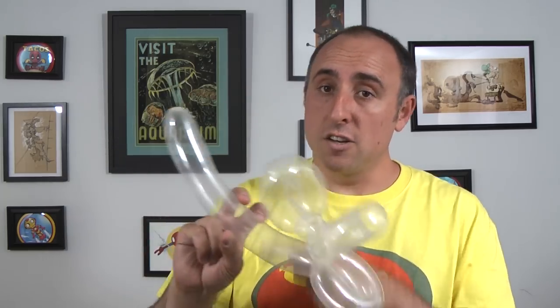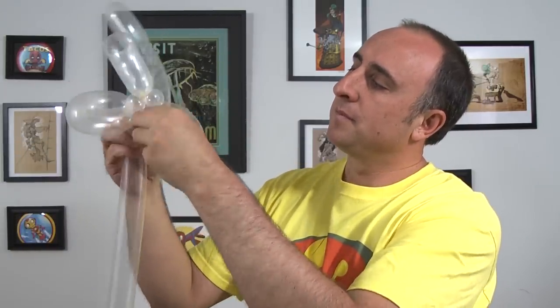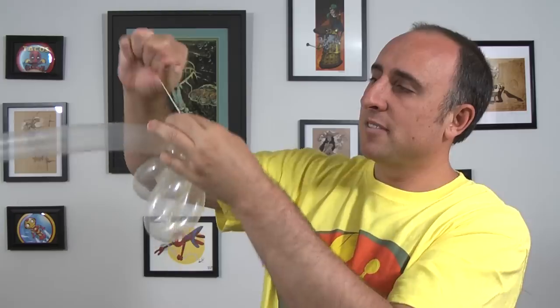So far you should have something that looks like this. You'll notice I'm running out of balloon — that's what the second clear balloon is for. Get your second clear 260 and inflate it two thirds of the way. Let the air out and tie. Give it a squeeze and a stretch. We're going to take this knot and wrap it in where we left off with the other clear 260. Wrap it around a couple of times and tuck it into that flower petal. We don't need the leftover part, so pop the end, let it out slowly, tie a knot so it doesn't come undone, and break it off.